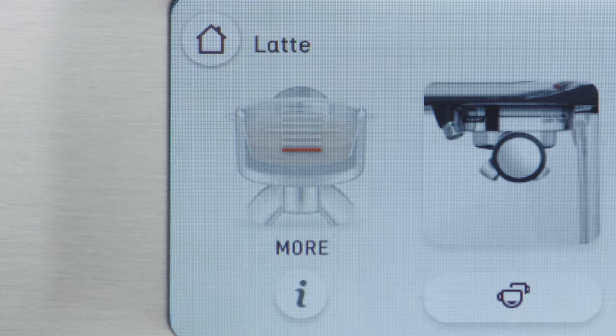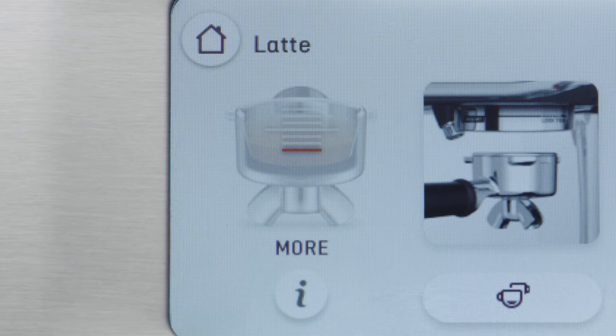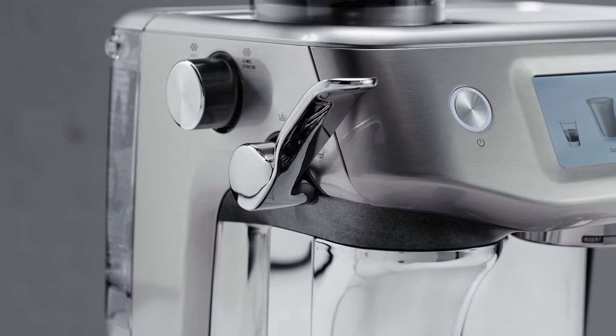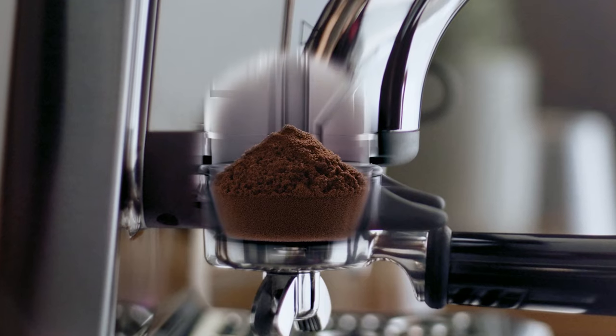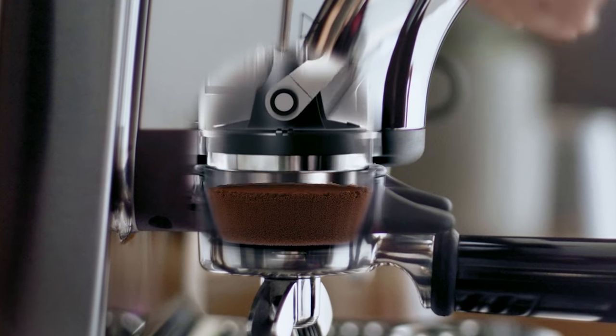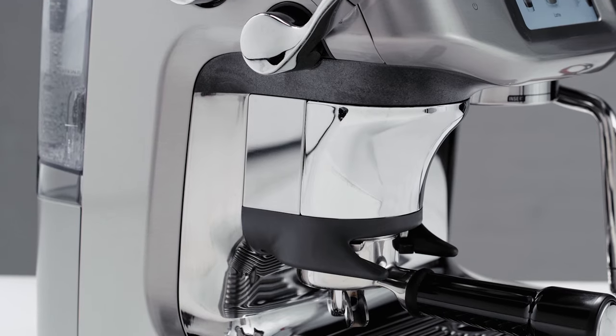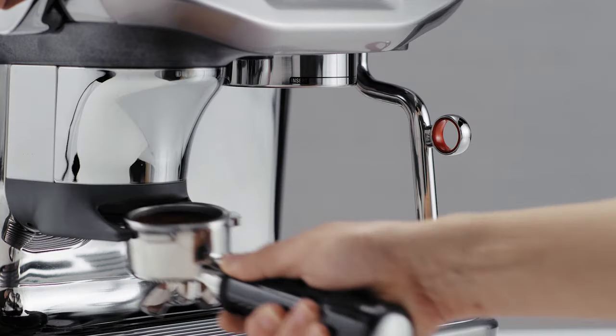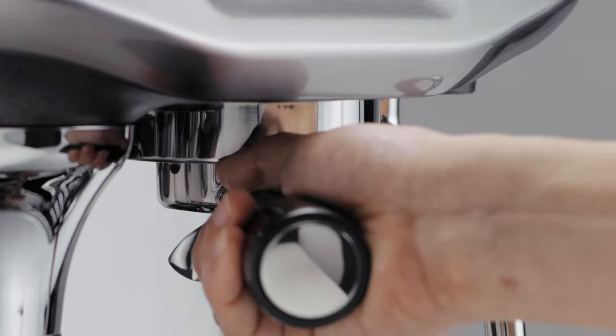The machine guides you to add a bit more if the dose is too low. Once the precise quantity has been reached, a satisfying green tick will appear on the touchscreen. Users then have control of their tamp with an assisted lever. When fully engaged, this lever helps achieve a consistent, mess-free tamp that applies the right amount of pressure to the coffee puck. This, combined with a seven degree barista twist, replicates the motions of a skilled barista. The Impress Puck system measures and records the level of the last dose tamp cycle and corrects it for next time.